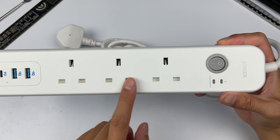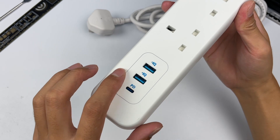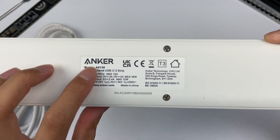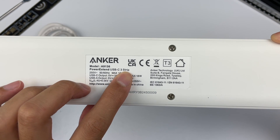The AC pins are UK standard. One USB-C and two USB-A are on the other side and adopt Anker Blue. Here is the product info: model is A9136. It supports input of 250V, 50 or 60Hz, 13A.